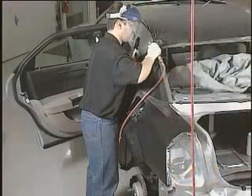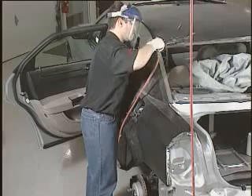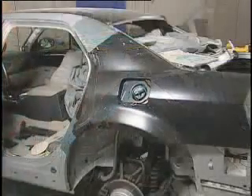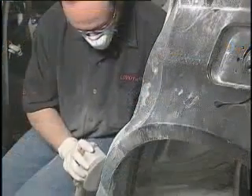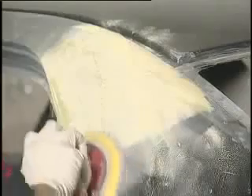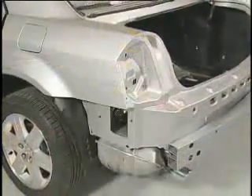Remove the clamps and grind down all remaining adhesive from the cosmetic repair area with a DA sander or angle grinder. For an undetectable repair, apply a fiber-filled body filler to any sectioned seam. Allow to cure and contour sand. Next, apply a skim coat of conventional body filler and allow to cure and rough sand. Once the adhesive fully cures, block sand, prime, and refinish per the paint manufacturer's recommendations.